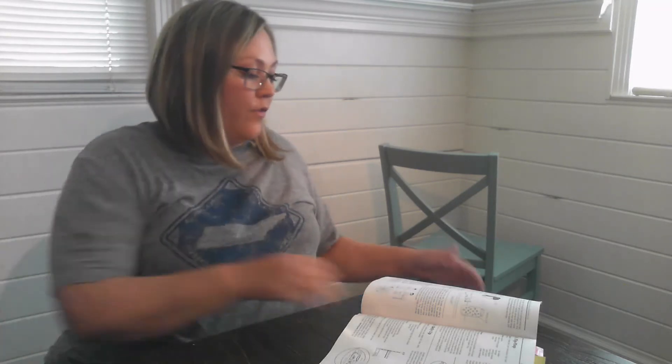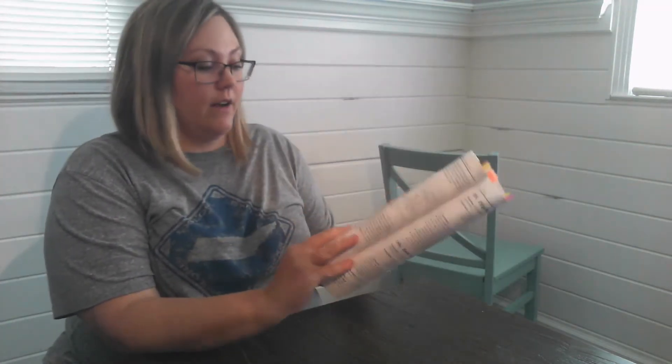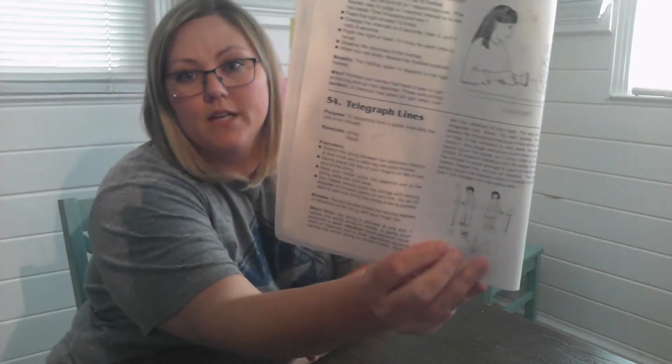This is Classical Conversations Cycle 1, Week 2 Science, fifth edition. For this lesson you will need your Van Cleave 201 Experiments. It's number 54, Telegraph Lines.